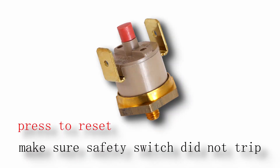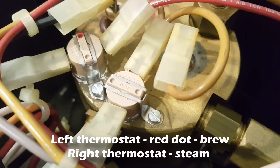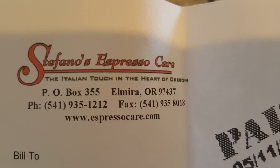Before we proceed, make sure the safety switch inside the machine hasn't tripped. If it has, you will not get steam and you will need to reset it. You can reset it by just pressing it. If your problem is not the safety switch, then we will continue replacing the steam thermostat.